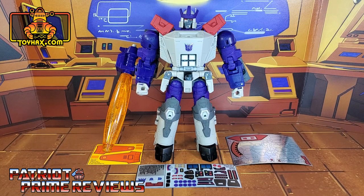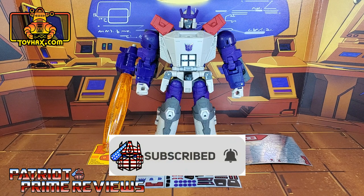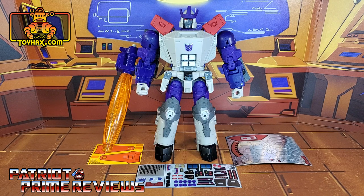Hey, what's going on guys? Patriot Prime here once again with another ToyHacks.com sponsored video. Before I get started with the subject of this video, I need you guys to do me a favor. If you are watching this video and are not a subscriber of Patriot Prime Reviews, please consider hitting that subscribe button right now. It won't cost you a thing, but it will help me and my channel out tremendously. Now, on to the decals.